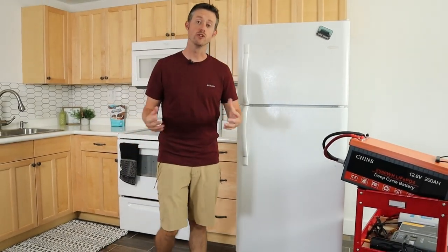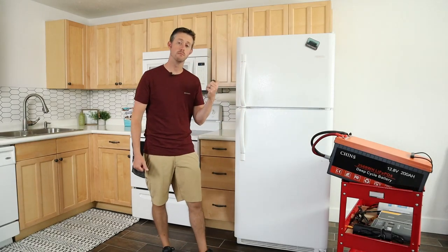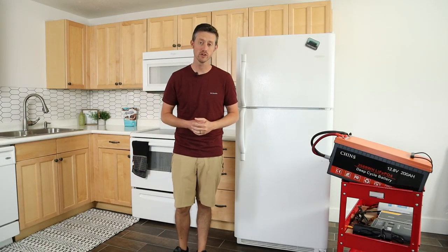Hey everybody, in this video I want to show you three simple components that you can put together so you can keep your important appliances running during a power outage.